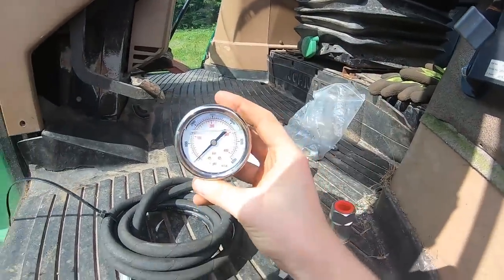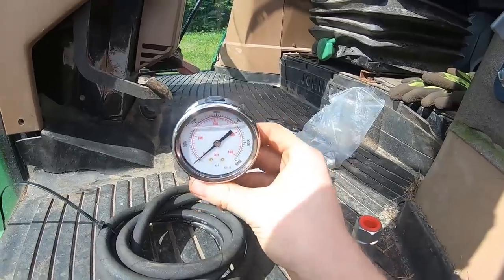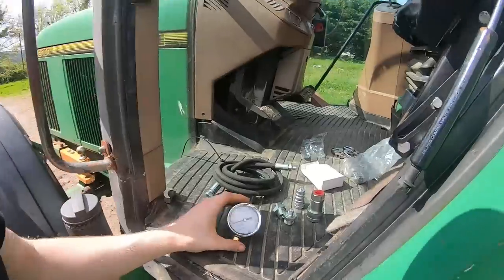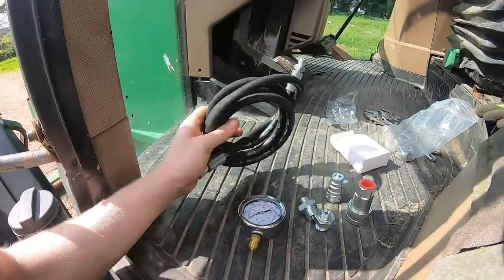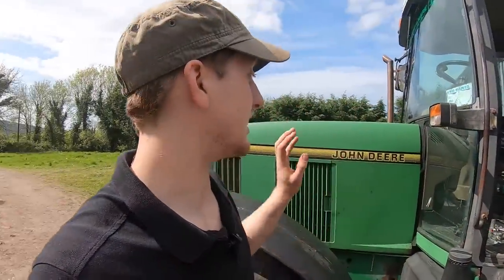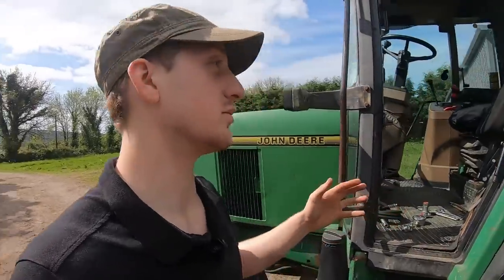So we're testing the pressure in the hydraulic line and it should be about two and a half thousand or two thousand psi if I remember correctly — that's pretty much the goal. I'll put that together very quickly and first test the John Deere here because it's a lot more predictable.